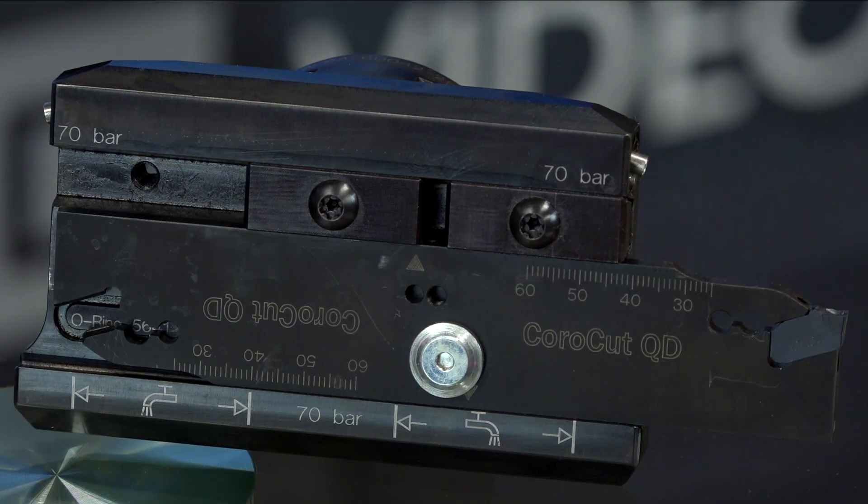You can also turn sideways with this product because of the twin rail top and bottom. This particular system is shown on a C6 Capto — you typically use Coromant Capto for multitask machines or lathes with machine-adapted clamp units. But we also have standard blade holders for standard lathes and shank tools as well, so even sliding head machines can use this system.